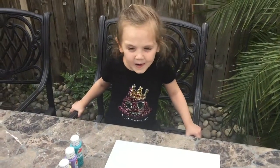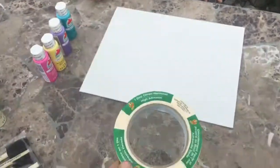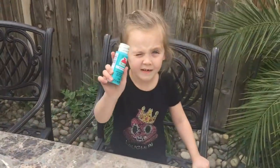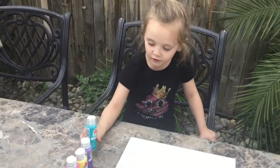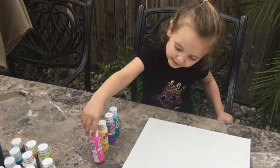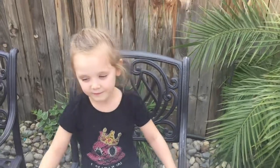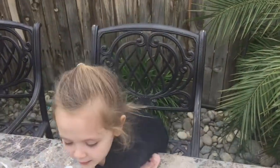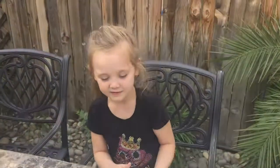We're actually gonna make a painting. For this you're going to need some masking tape, some canvases, and Sammy has picked out some paint colors. You're also gonna need some paint brushes, but we prefer these little sponges, and then we also have some plates to put the paint on. So let's get to it.